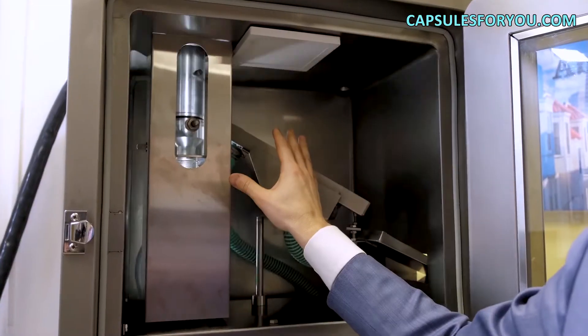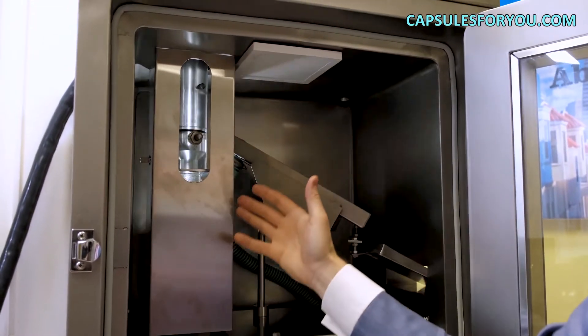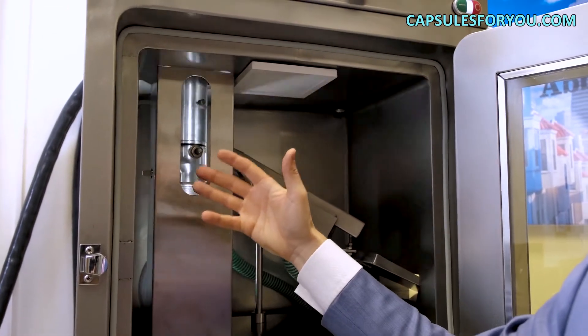I will make a short presentation of our line in order to tell you about each unit. The capsule production is not in process right now — I'm just showing you how it works.